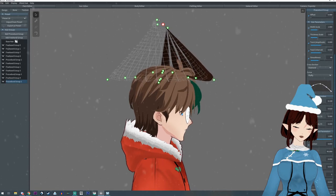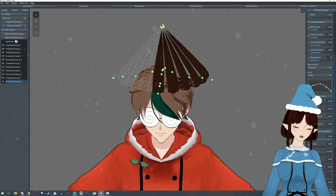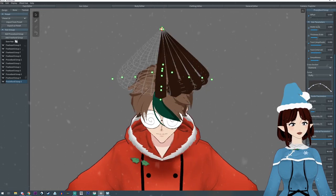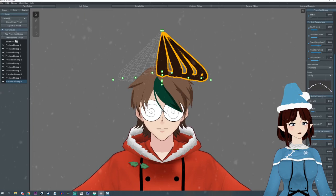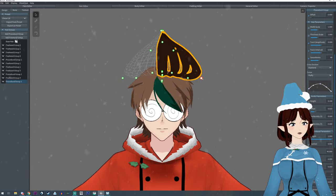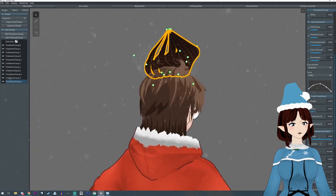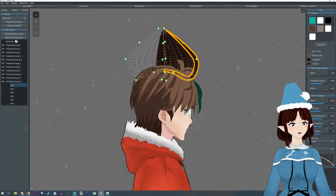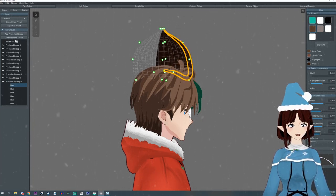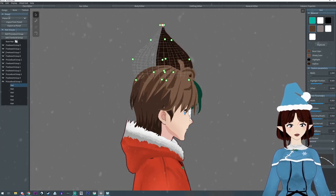Now I'm going to take these points and bring them up to the top and into the center. This is very similar to how I did the witch's hat. We just keep pulling them into the center and pulling it up — we're going to try to get this to be as cone-shaped as possible.